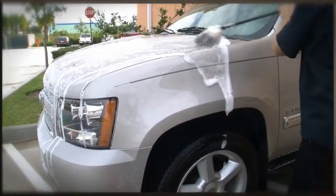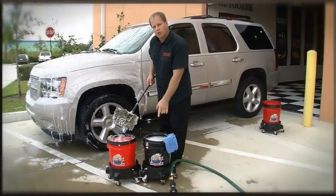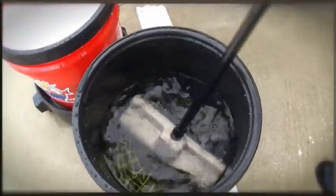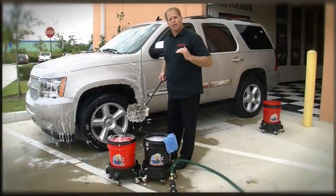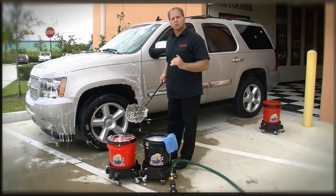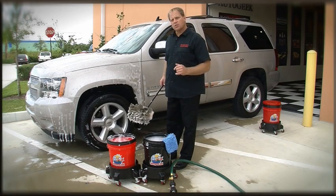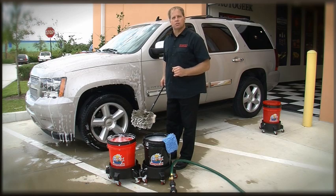After you remove dirt from one panel, rinse it off in your fresh water bucket so you don't contaminate your soap solution bucket. This takes your wash to a higher level to help you prevent putting swirls and scratches into your car's finish while washing. And that's the grit guard dual bucket wash system.